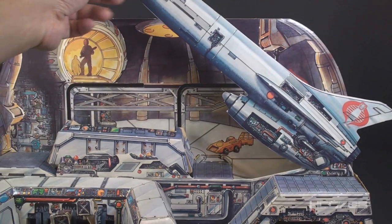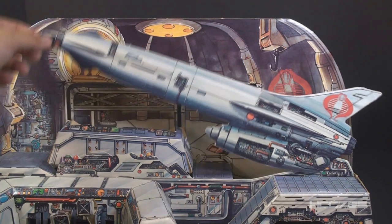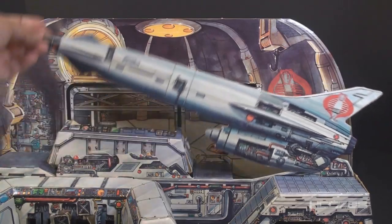If this set were brand new, the missile should hold in any position. But this is cardboard and it does tend to wear, so my missile will not stay up.